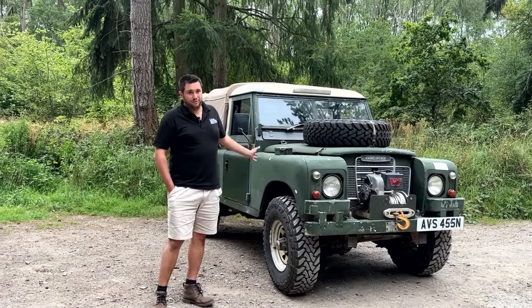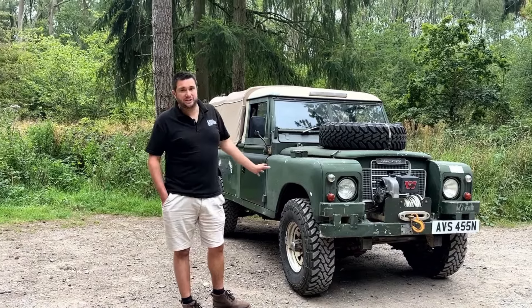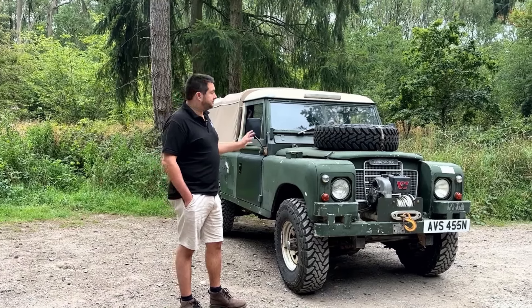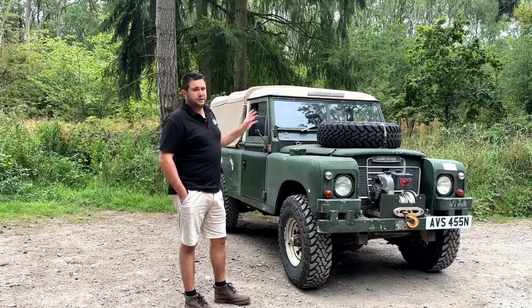To be honest I'm a bit bored of chasing rust around, so over the next three installments we're actually going to be tearing this Land Rover to bits and rebuilding it on a brand new Maypole galvanized chassis. But first, just so I don't forget what it looks like, we'll take a little walk around.